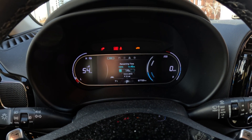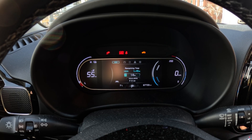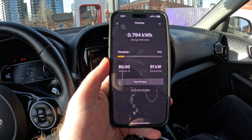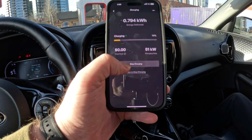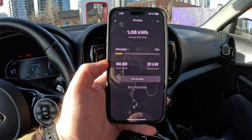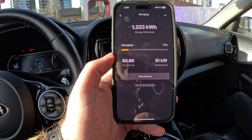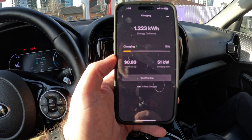We are charging! What are we getting? 51 kilowatts. We're at 14% and getting 51 kW. The app is telling us how many kilowatt hours have been delivered, our current charging percentage, how fast we're recharging, the stop charging button, and the total cost. It is kind of expensive — one kilowatt hour is 80 cents, which is super expensive. 51 kW is pretty far from 76 — that's the most I ever got on Electrify Canada. Let's let it sit and see if it speeds up.